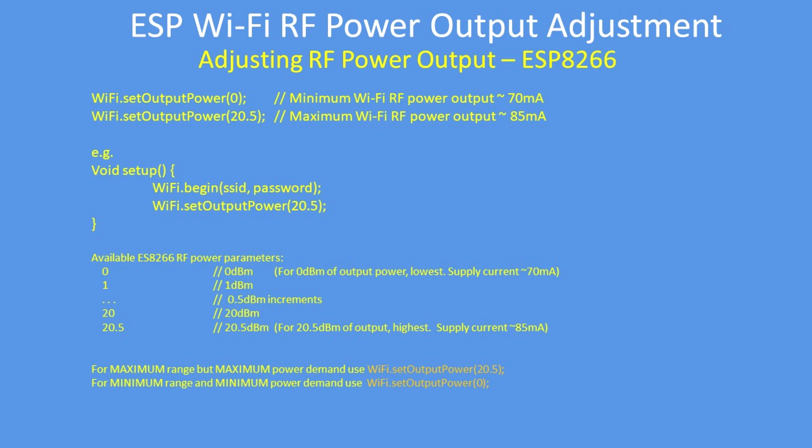Each increment is in 0.5 dBm steps — dBm being decibels relative to 1 milliwatt — so that's a logarithmic scale. It doesn't matter; just set the power as required, either 0 for the lowest or 20.5 for the highest.